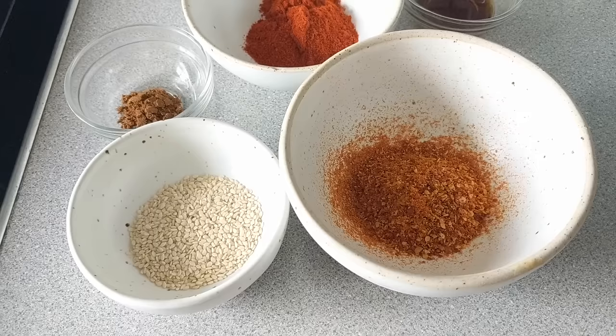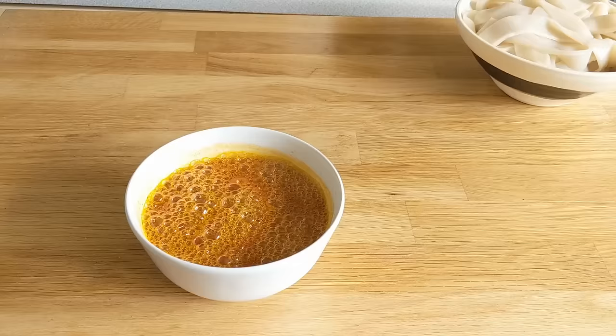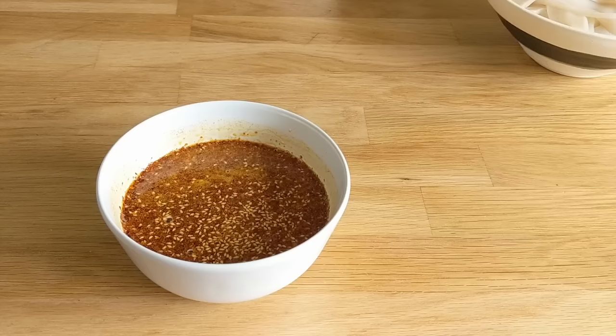Now time for the second sauce — it's definitely Sichuanese cooking, so I have a couple of different chili powders, some five spice, and some sesame seeds that I mixed all together. Then I heated up the oil until it was smoking and poured it into a dish. I tried putting all the herbs into the oil in the pot and it burned immediately, so this process of pouring the hot oil into a cooled bowl is very, very useful for not burning everything.